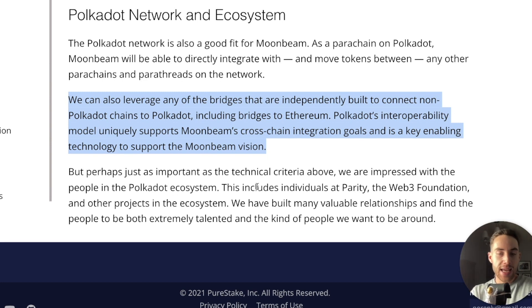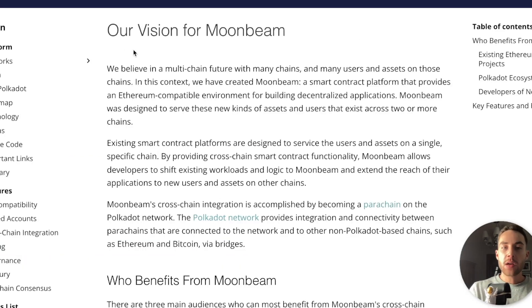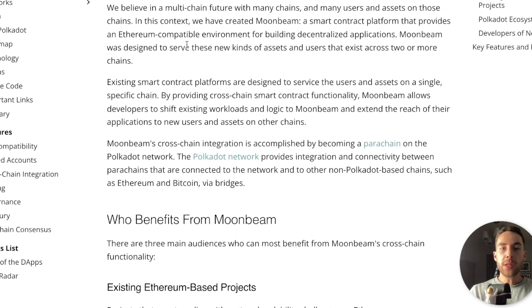Perhaps just as important as the technical criteria, the team is impressed with the people in the Polkadot ecosystem — individuals at Parity, the Web3 Foundation, and other projects. They have built many valuable relationships and find the people to be both extremely talented and the kind of people they want to be around. So let's talk about the vision for Moonbeam: a belief in a multi-chain future with many chains, users, and assets on those chains. In this context, they created Moonbeam — a smart contract platform that provides an Ethereum-compatible environment for building decentralized applications.